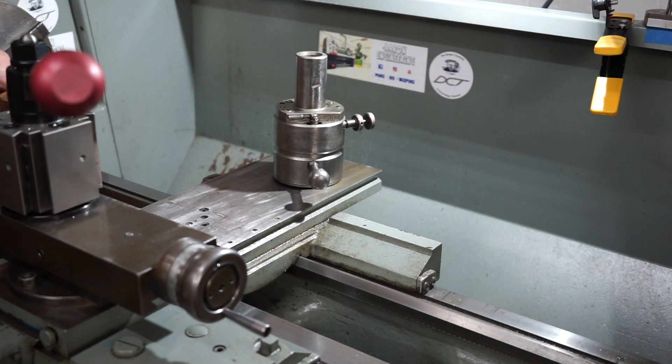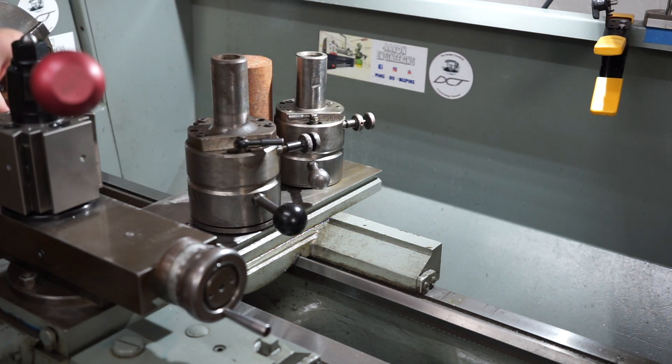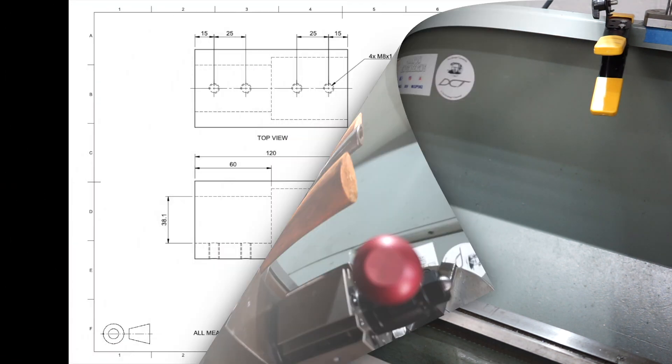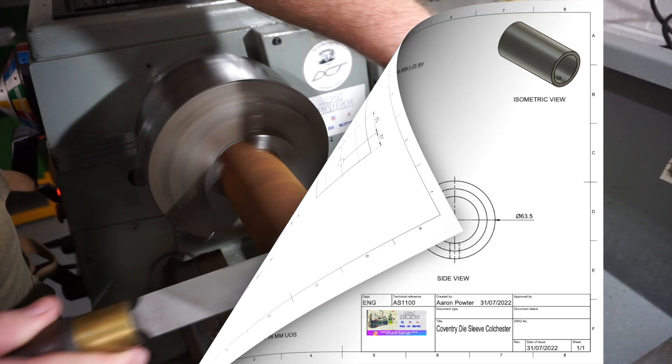A couple of weeks ago I got a customer called Wayne and he's got these Coventry die heads that I can have use of. Wayne's dropped me off some steel and we're going to make two of these sleeves — one for my Colchester and one for Wayne's lathe down the track.